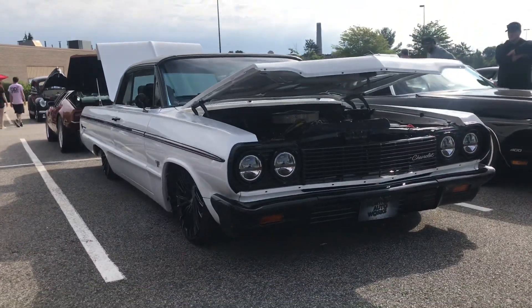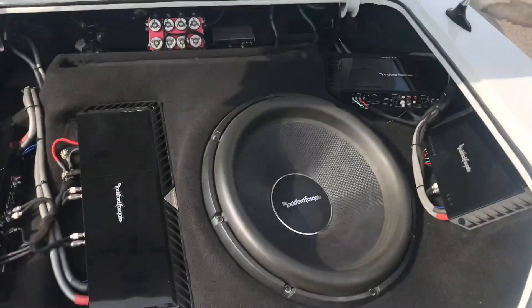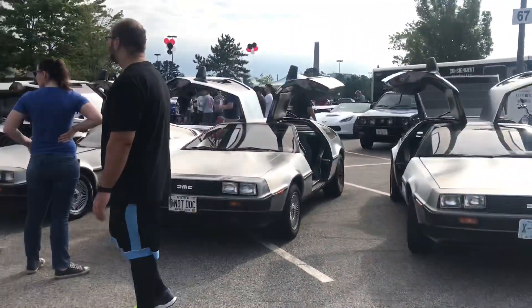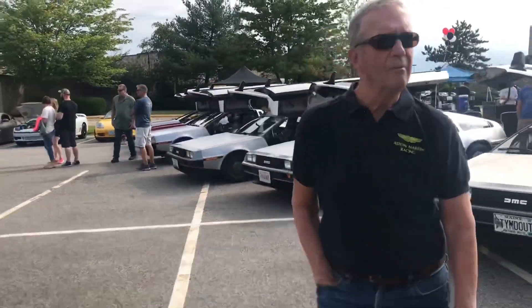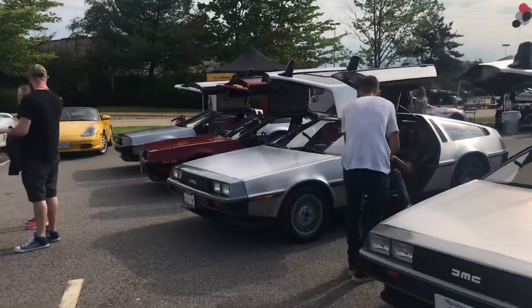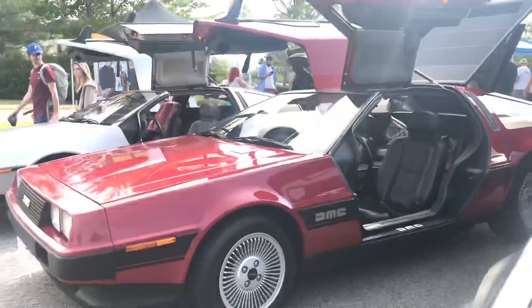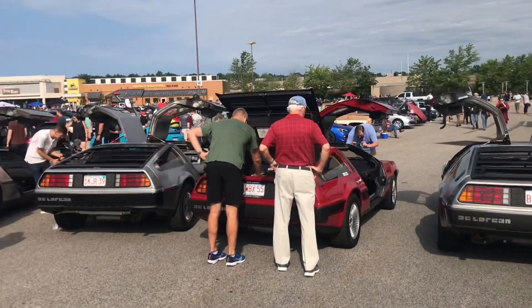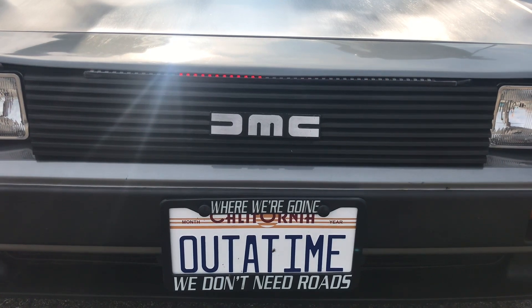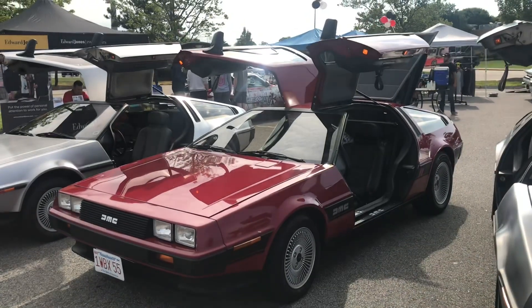I came across this bagged '64 Impala with a sound setup on the back. I was excited last time to see four DeLoreans, but there are nine DeLoreans here — this is just crazy. Look at this one too, we got a nice red one. Seriously, what an unbelievable sight to see nine DeLoreans in one place. I really wanted to take note of this red one especially.